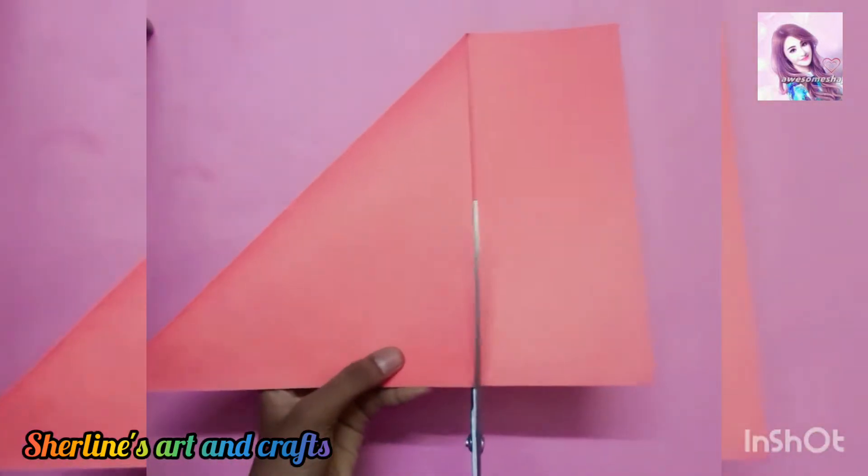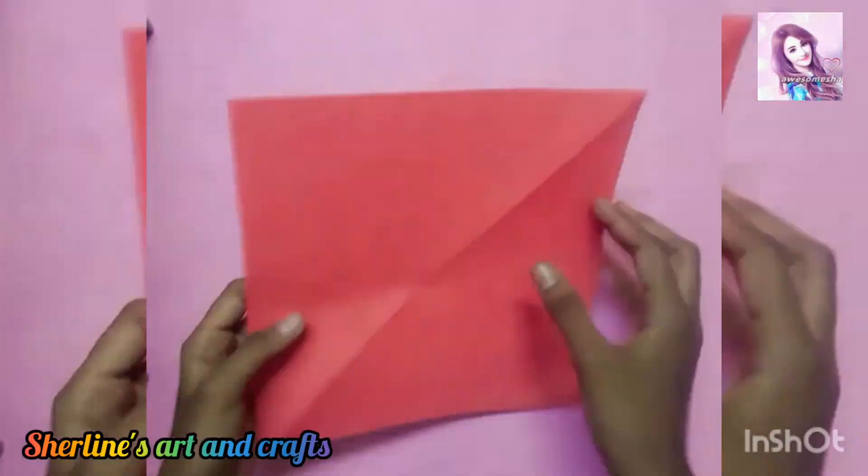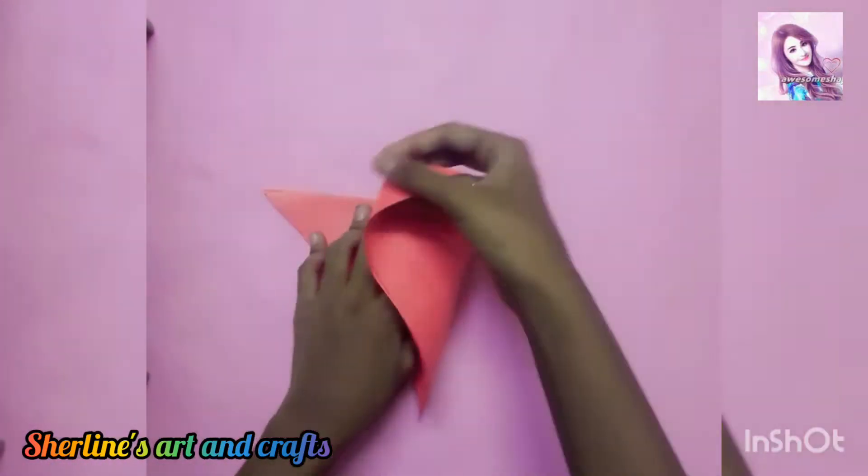I will put a color sheet in red. I will cut it into a square shape, 3 and 4.